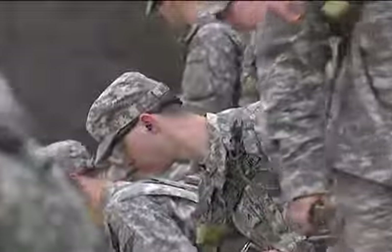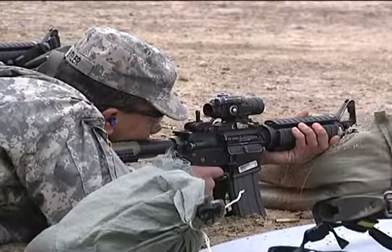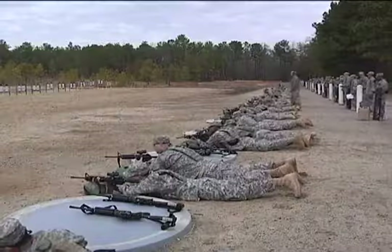Steady position, control your breathing, steady, slow, finger squeeze. Those are the fundamentals.